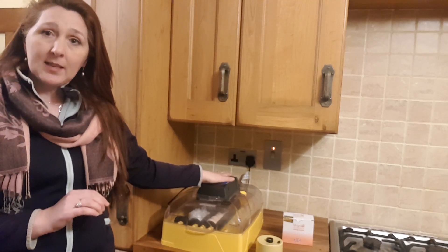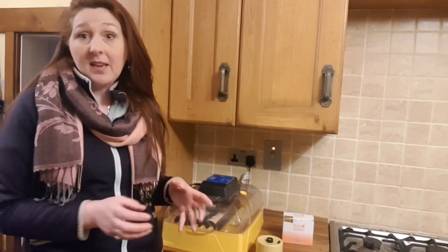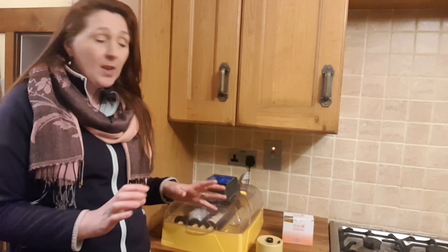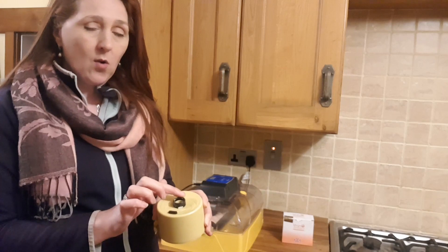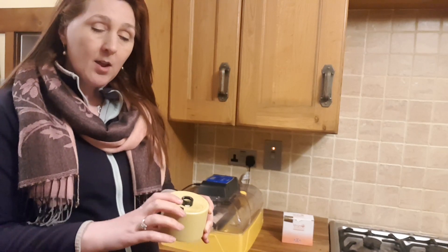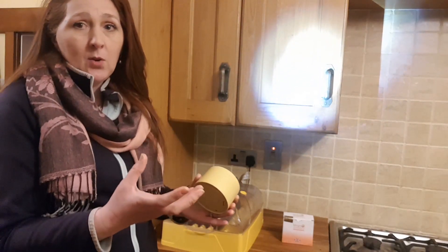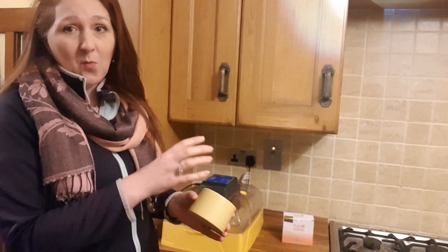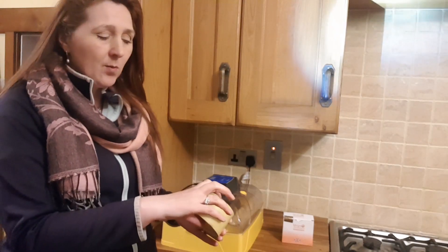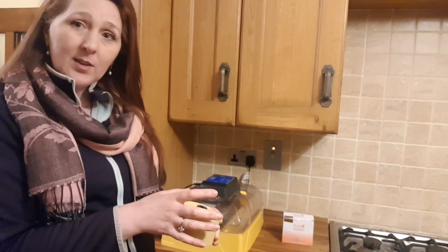What we should be able to see at this point is some development going on inside. To see that development, you might think we need to break open the egg — we don't need to do that at all. What we do instead is candle them. What I mean by candling is we use this little device: it has a rubber ring on the top, you pop the egg on top, press the on switch, and this fantastic bright light comes out. People use very bright torches which can work just as well, but this has a convenient way of sitting the egg on top so you can have a really good look at what's going on inside.